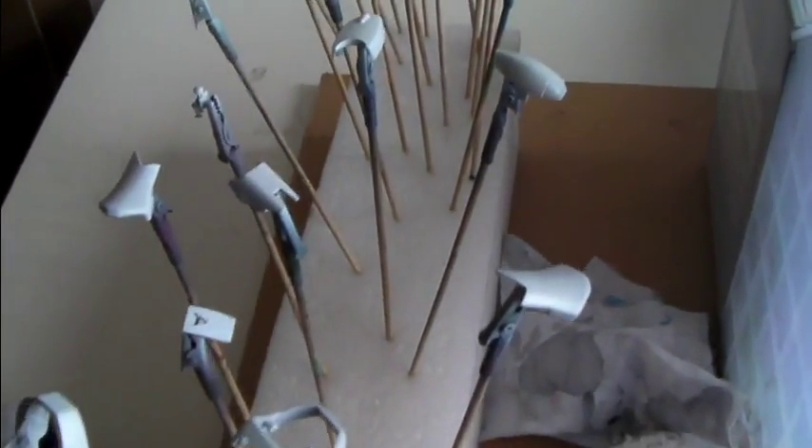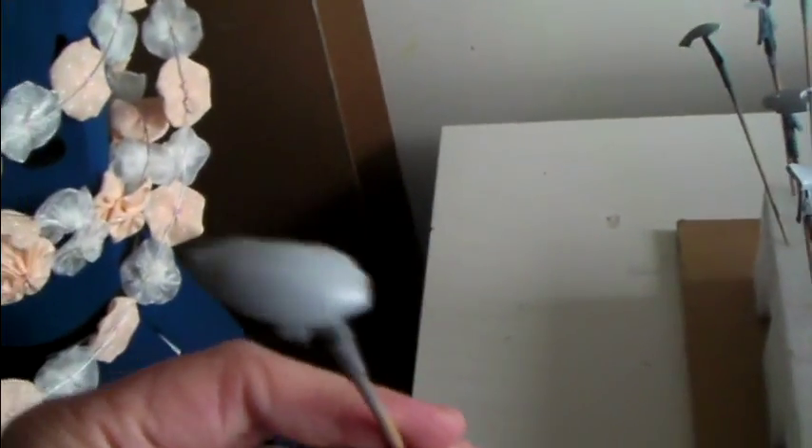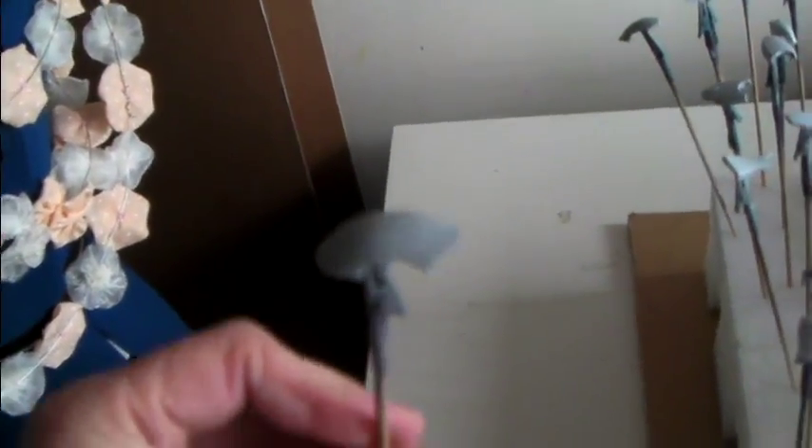I think what I'll do is start a pre-shade on all of these parts, then go over it again with another layer of white, because in some cases it looks pretty bad. Still working on it — fingers crossed.